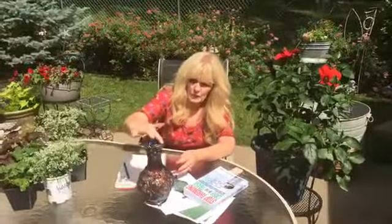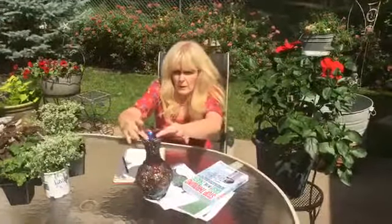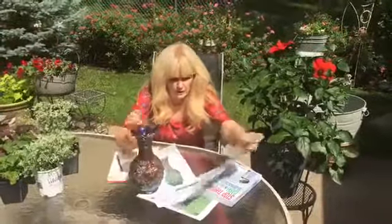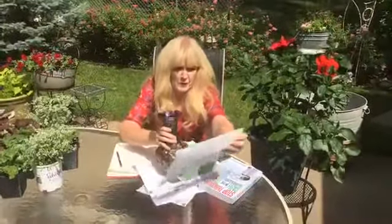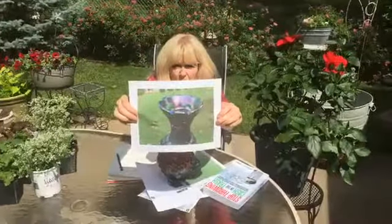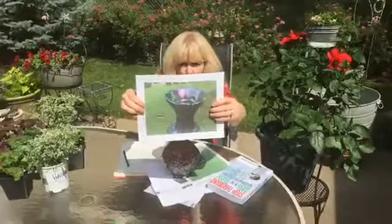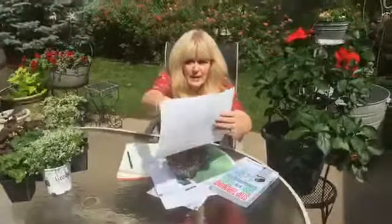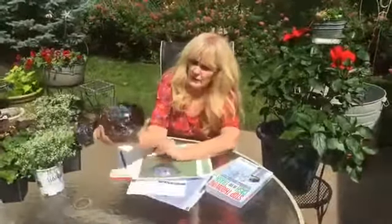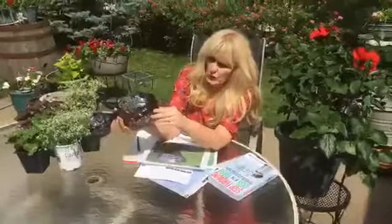First of all, the scalloped edge only had six scalloped bumps on top, whereas the original — as shown in a picture here — has about nine scalloped bumps on it. Also, I found out that if it has what they call a stippled bottom, meaning a bumpy texture, then it's also a reissue.